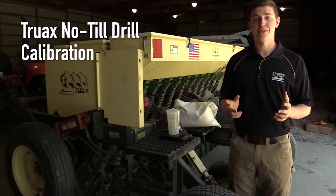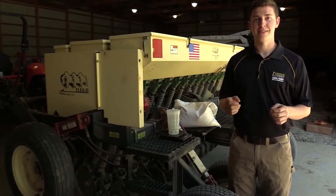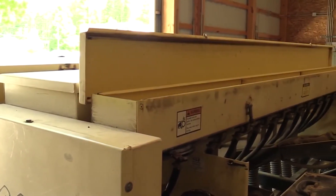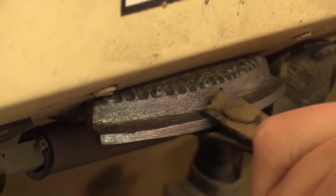Let's look over the Truax no-till drill that we will be calibrating. It has three seed boxes for different size seeds, and each seed box has its own seed rate adjustment to adjust the seed output. The front box is for clovers, brassicas, switchgrass, and many native forbs. Its seed rate can be adjusted with the small lever on the front of the box.